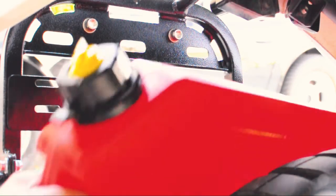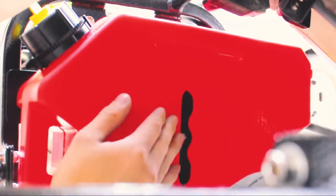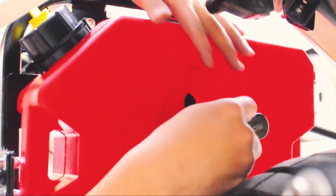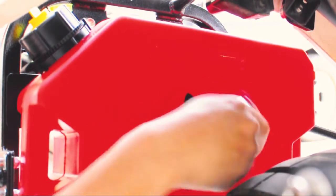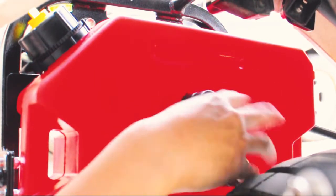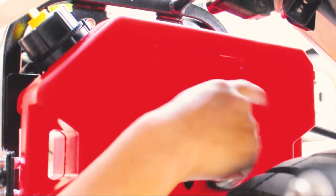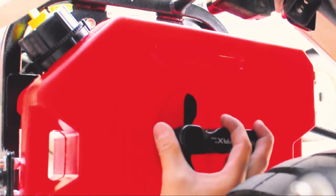For the XT250, you'll need to have the Rotopax handle spun off in order for the gas can to actually fit in there and be able to take it out and put it back in. Here I am spinning the Rotopax handle back on. It is kind of tedious, but this is just how it works in terms of the clearance with the swing arm and the Rotopax fuel can.